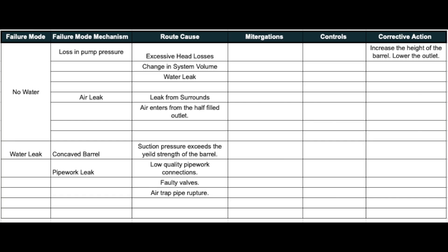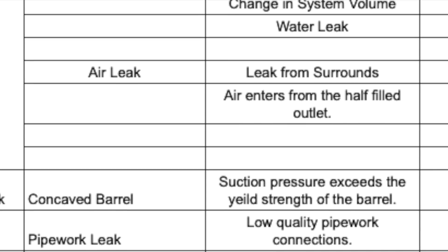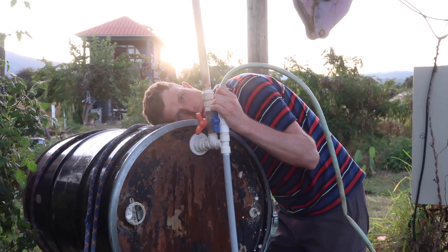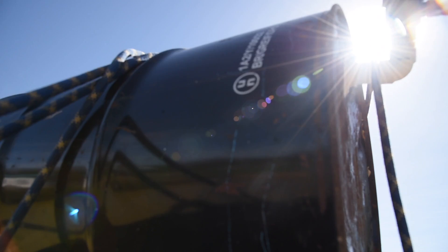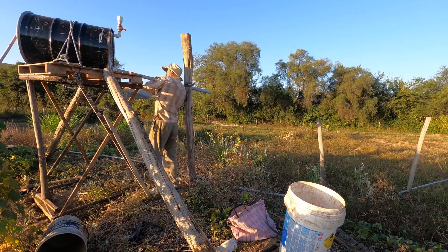As it's impossible to have zero friction losses in the system, this means that such a vacuum pump will reach a point where it stops lifting water as these losses accumulate over time. Another problem is that the vacuous pressure could accumulate to surpass the resistance of the barrel, causing the sides to collapse inwards. This was mentioned in other videos we watched. So next we trialed at the pond.